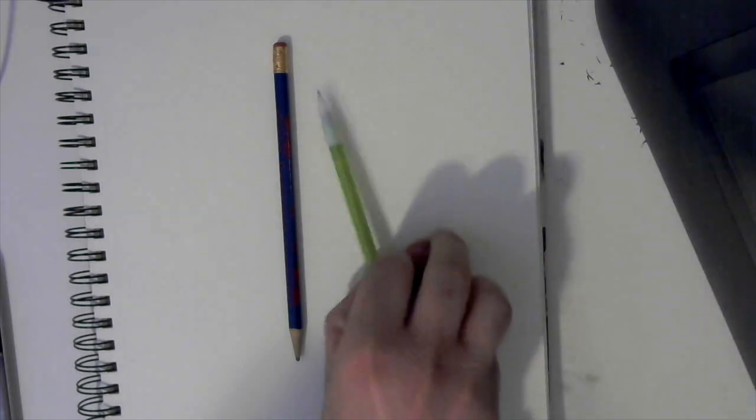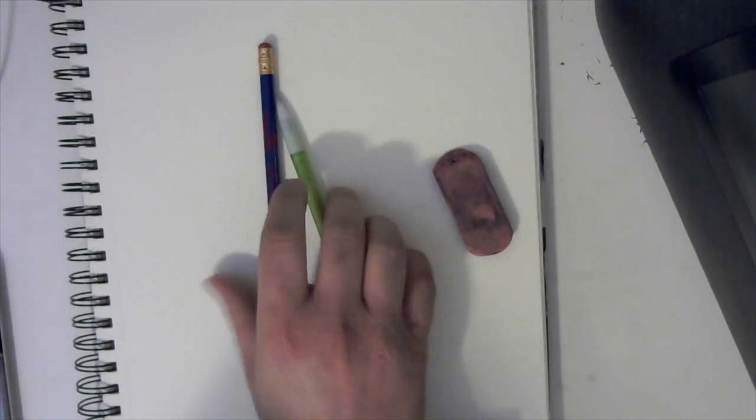Hello everyone, it's Wicked again and today we're doing another real-time art tutorial. You're going to need colored pencils — we're going to use all of them so I'm not going to display which colors specifically. You also need a pencil or mechanical pencil and an eraser. We're going to sketch out our scene first. You can use regular paper if you want.